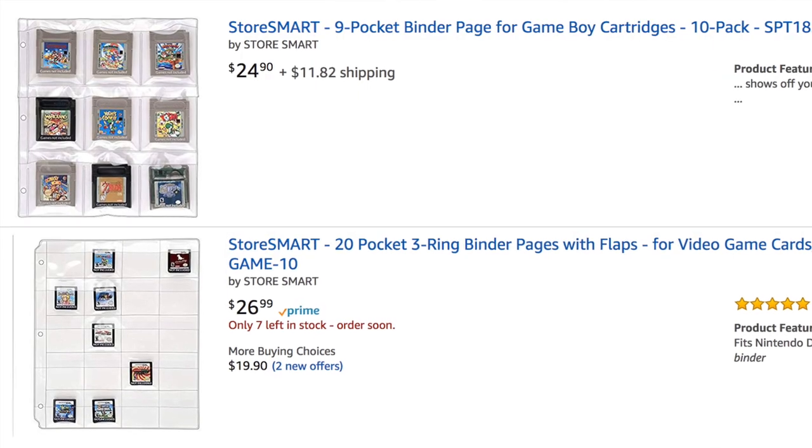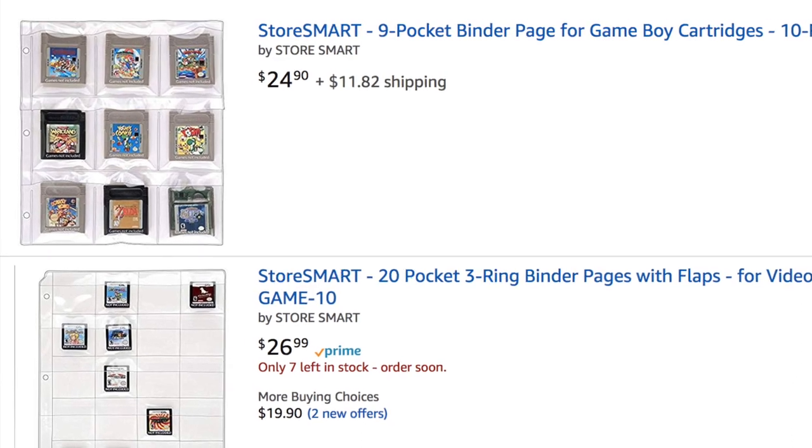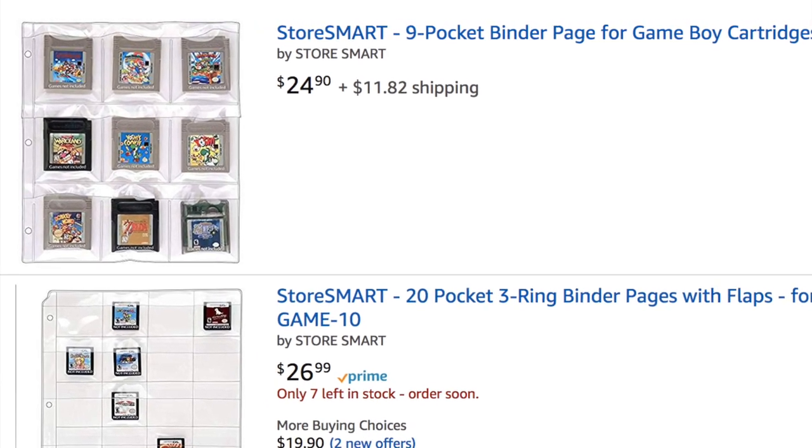Then somebody sent me an idea that I thought could possibly work. The picture was of a baseball card sheet made specifically to fit Game Boy games, Game Boy Advance games, and Game Boy Color games. I really like this idea, except those sheets were very expensive. They have flaps on the top to keep games from flying out, and since I'm very careful with these games, I'm not too concerned about that. So I'm going to make my own Game Boy games binder.